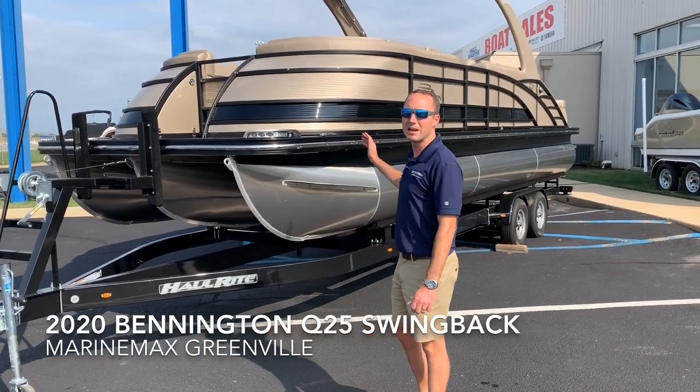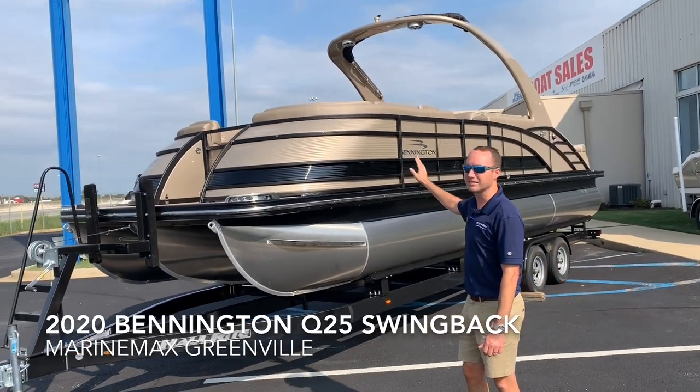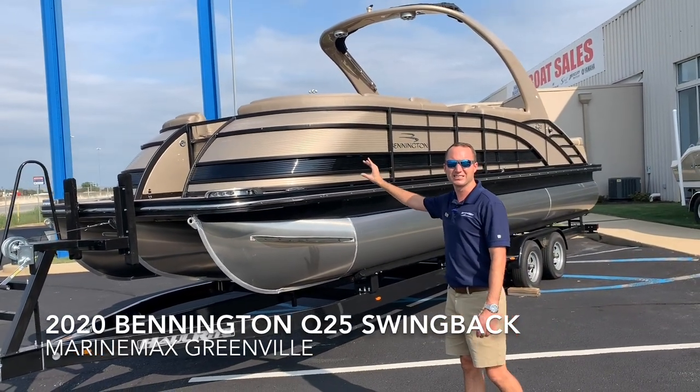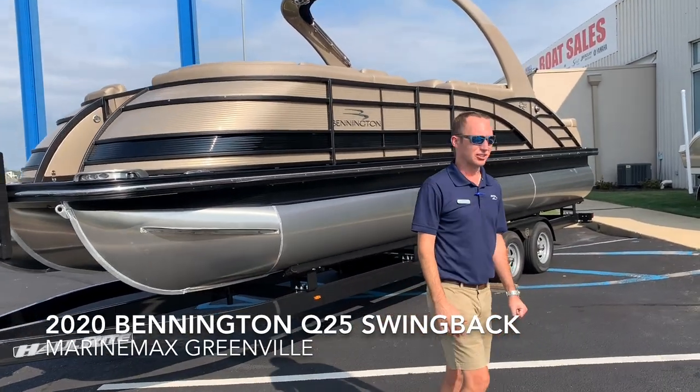This boat's a brand new color for 2020 — the platinum metallic — with the blackout package featuring a nice sleek black accent stripe. Come around to the back of the boat and take a look at this massive engine.